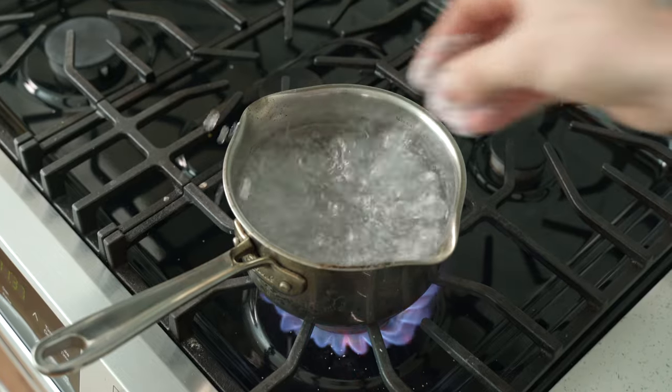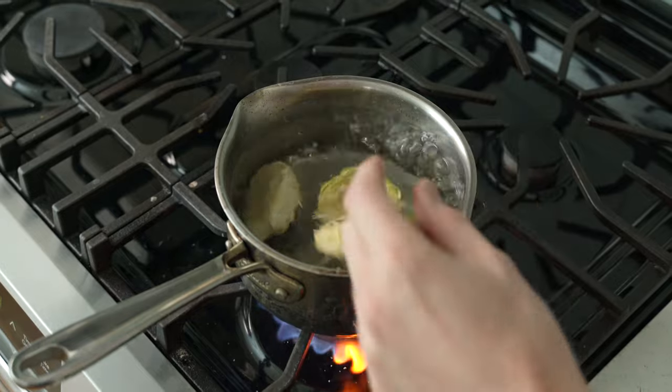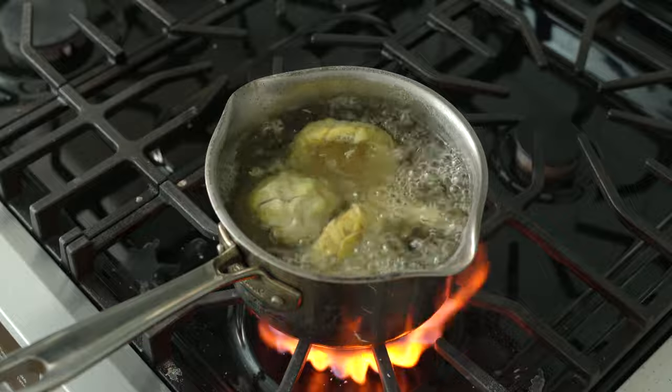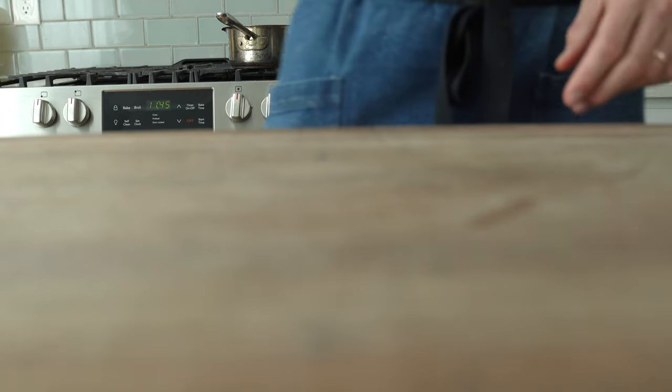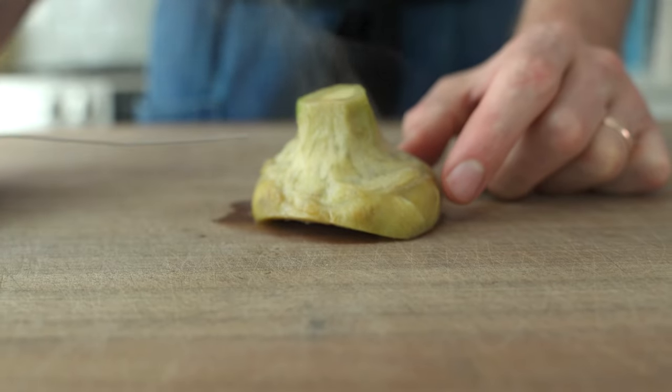Once I've got four of these cleaned up, I'm going to poach them in some water that I've brought up to a boil and salted liberally. They should take about six to eight minutes at a full simmer to become fully tender, depending on their size. The best way I know to tell when they're cooked is to take a cake tester and give them a poke.